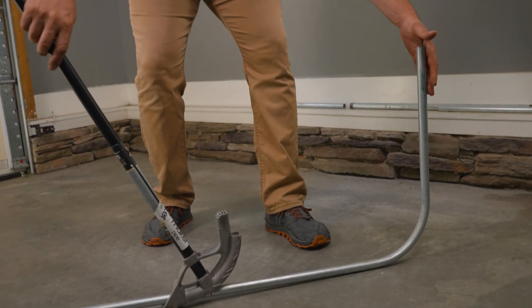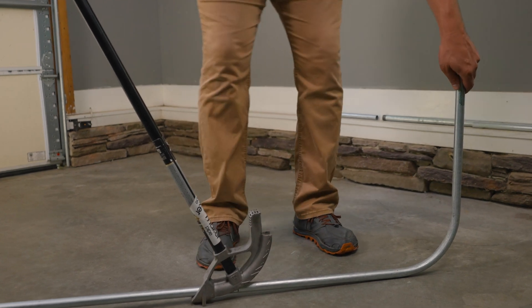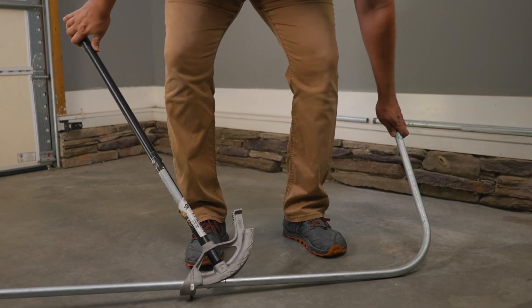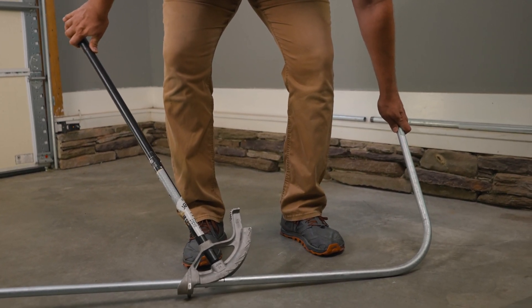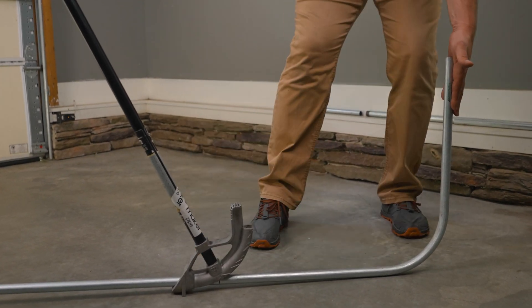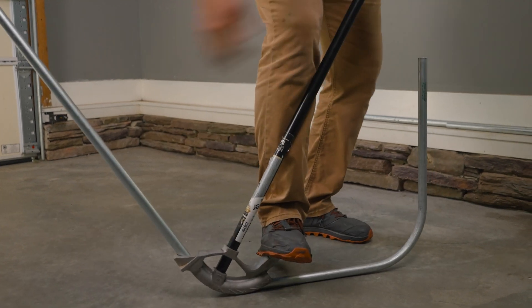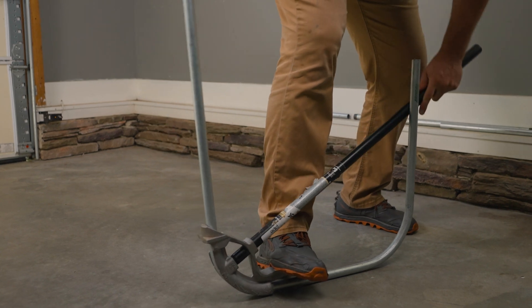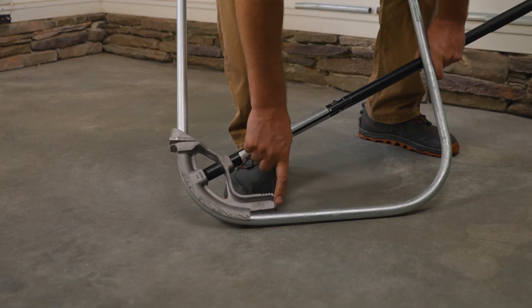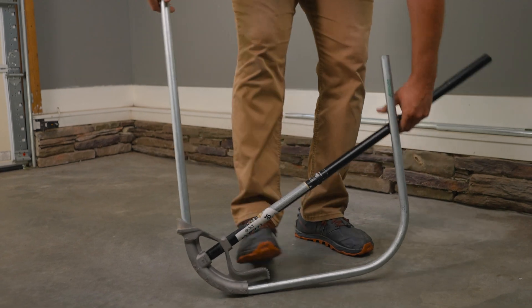It's really important to keep the bender and your first bend in the same plane, because if you bend it this way or that way, you're going to get what's called a dog leg and it'll be pretty crooked. So we match up the star, get it aligned roughly in the same plane, then step and bend this side to about 90 degrees. You want to stop just short of where the shoe piece meets the conduit, then take your bend off.